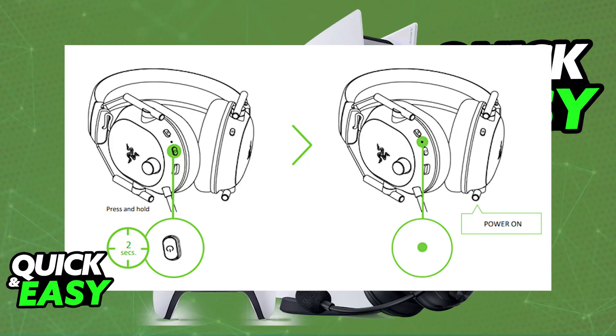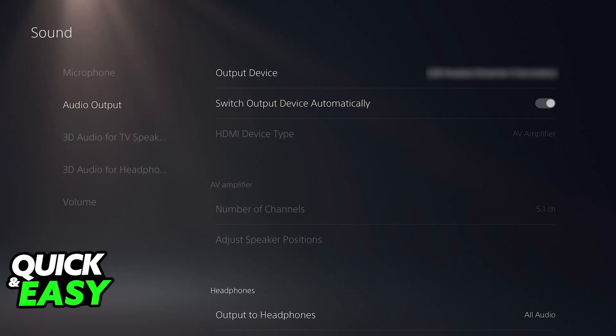It is going to be set up accordingly, so it is essentially plug and play. You will be able to go over to the settings and the audio devices on your PlayStation 5, and you can find it there and set it up as the default output and input device. Once this is done, you are good to go.